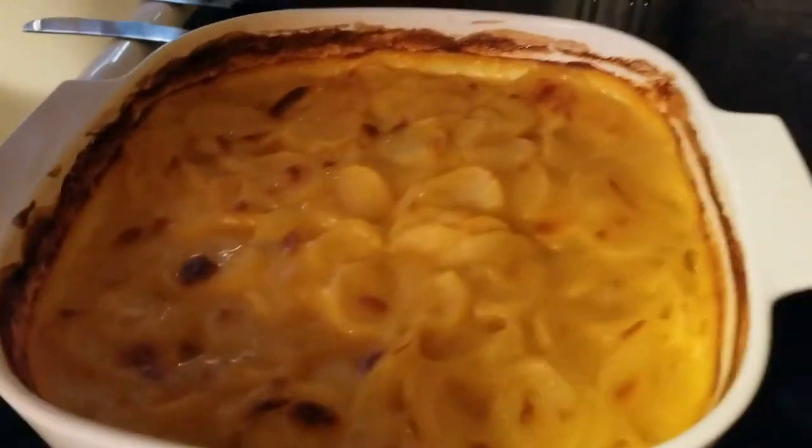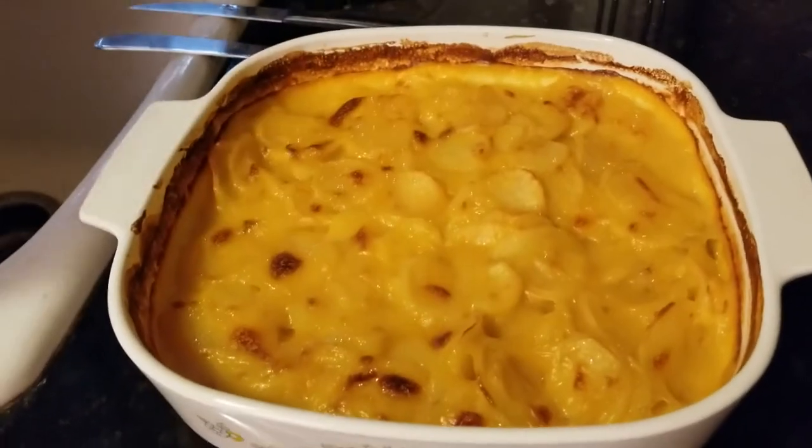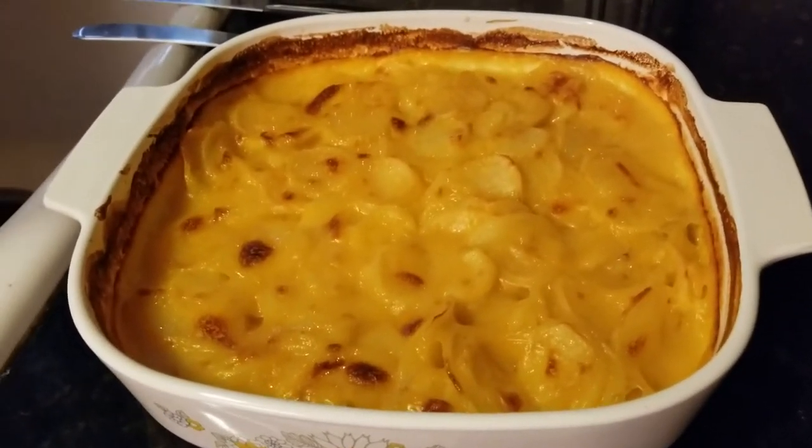And then we also have our cheesy potatoes over here. We're gonna make asparagus to go with it, so we'll show that to you here in a minute.